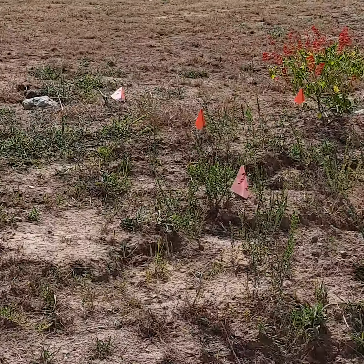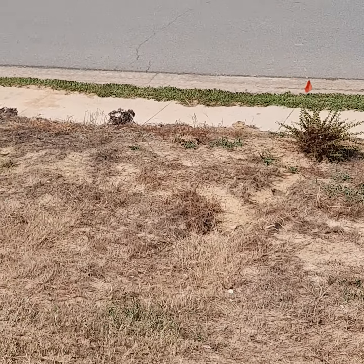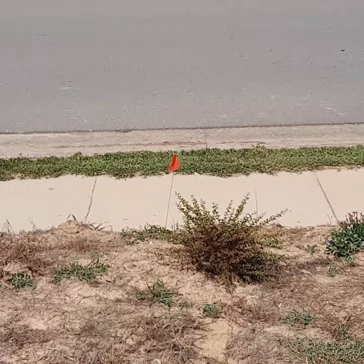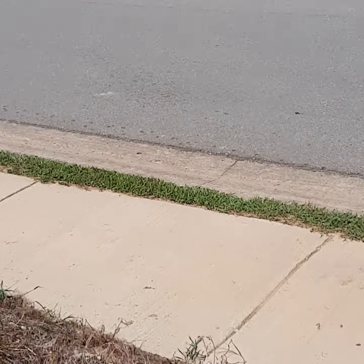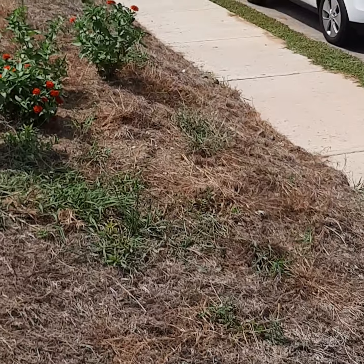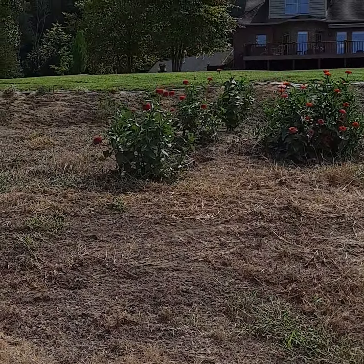More goldenrod, some more milkweed, and then zinnias and a few other plants including rosemary that are not native, but will be drought tolerant, provide nice erosion control to this ridge, and are not invasive. I think that's quite the change.